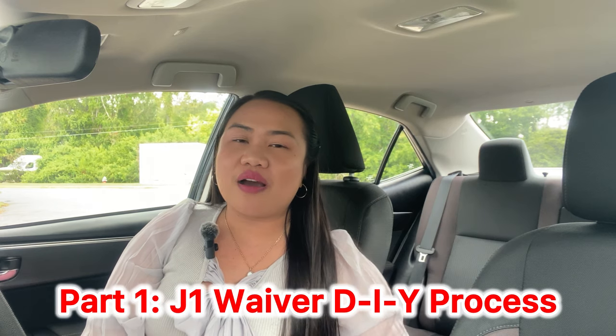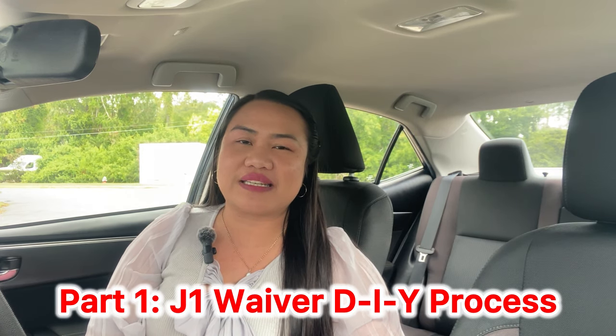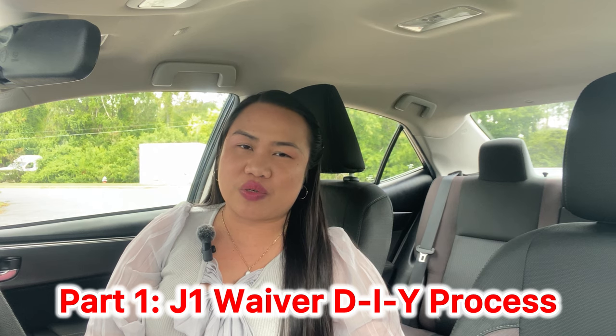Hello everyone, good day from Central Florida, USA. My name is Emery, and welcome to Powerful Couple Journey where we show you our random activities. For today's video, this is going to be Part 1 of the J1 waiver series on how I did the J1 waiver do-it-yourself process.